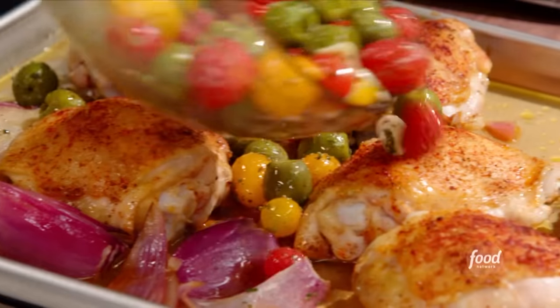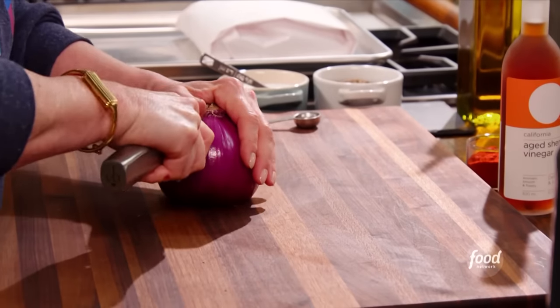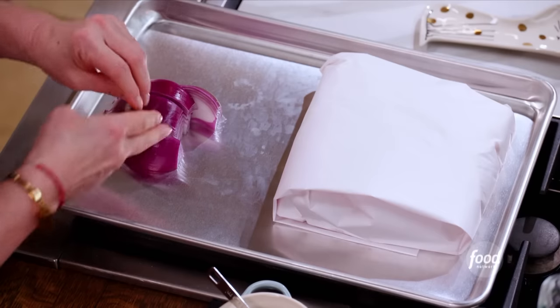Sheet pan vinegar chicken. We're gonna cut this into eight wedges. These are in four pieces and they go under the sheet pan.